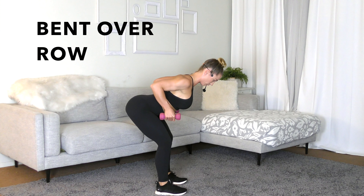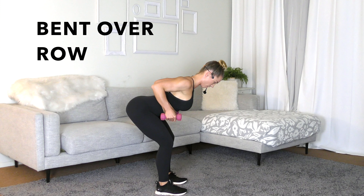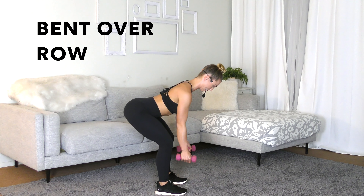Notice my elbows are pointed behind me the entire time — I'm not going out to the side. Inhale, and on the exhale, squeezing the shoulder blades together at the top.